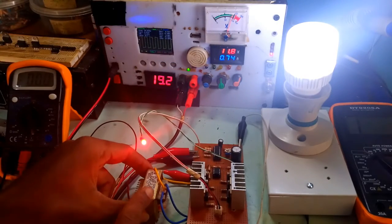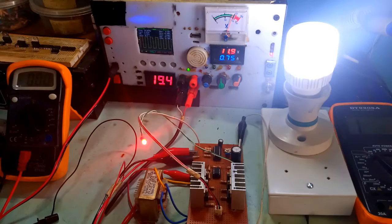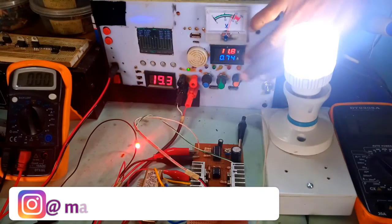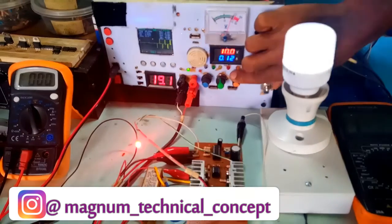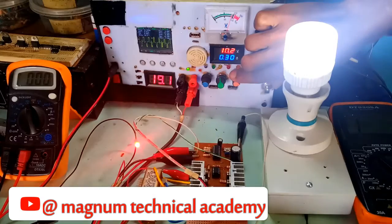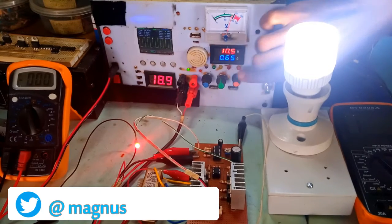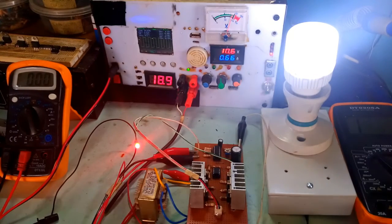Now I'm going to test the voltage shutdown. I'm using a small transformer for this operation, so it won't carry much load — that's why I'm using a very low-power 220-volt LED. I'm gradually reducing the voltage to see what happens at shutdown. At 9.9 or around 10 volts, the system will automatically shut down. At about 10 to 10.2 volts, the system gets triggered and is bringing out 220 volts.